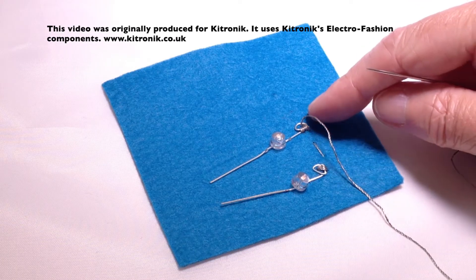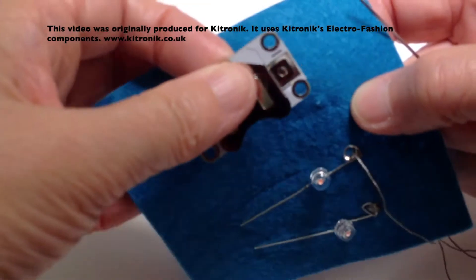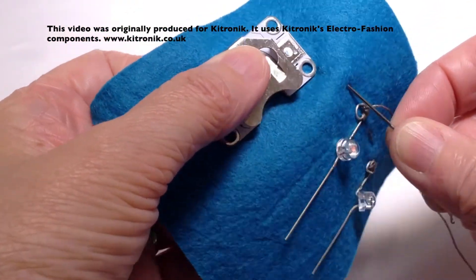My negative legs are now in place, so I'm going to take my thread up to the negative side of the cell holder and stitch that down.